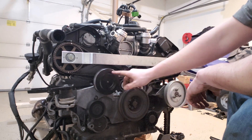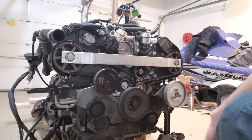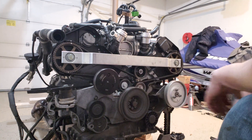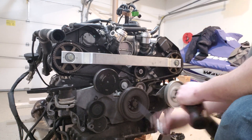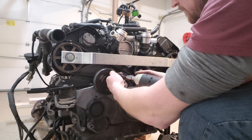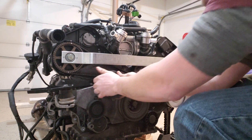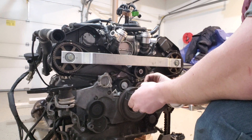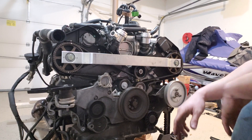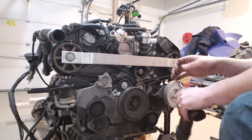The next thing we're going to want to do is take off some of the accessories. We have this little pulley for the serpentine as well as the serpentine belt tensioner. This little pulley has three five millimeter allens, so we're just going to go ahead and take those off. This piece should just pop right out. Next thing we can go ahead and remove is the serpentine belt tensioner — that's just going to be a single eight millimeter.